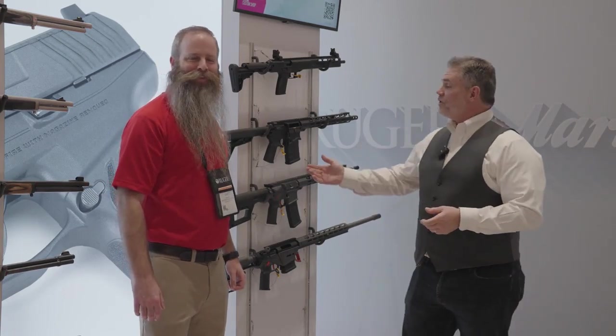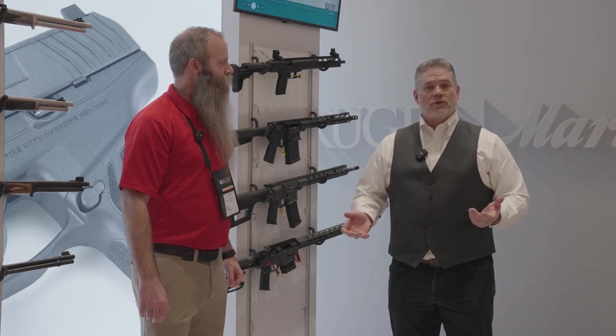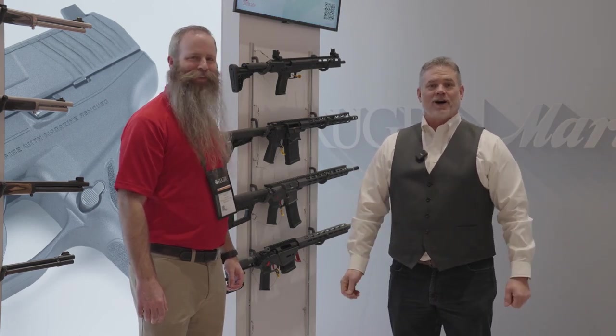So that's the SFAR from Ruger. For more information, you can visit Ruger.com. And for more information about what's hot at SHOT Show 2023, visit GetZone.com.